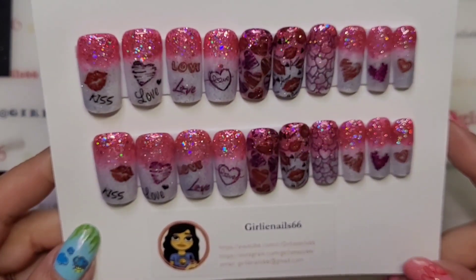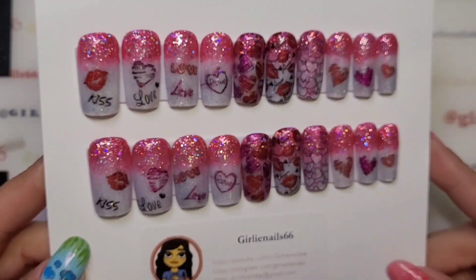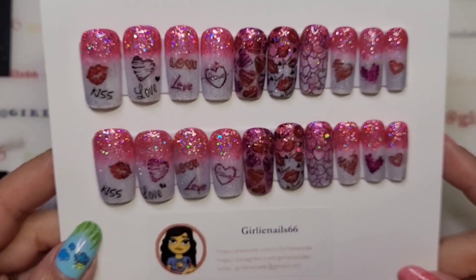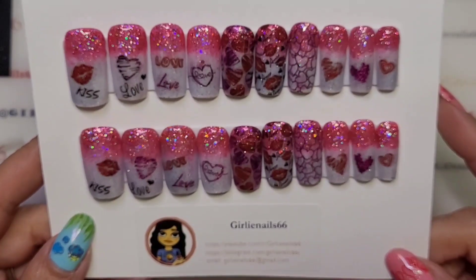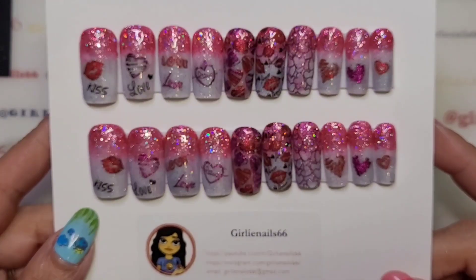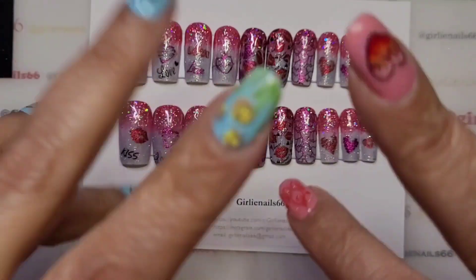Thanks for hanging out with me while I do these nails. If there's anything you guys want to see, let me know — I'd be glad to help out. Stay tuned; I will have pictures, and of course I will have Daisy and Pippa adventures. Love you guys, and remember, be someone's sparkle. Bye.